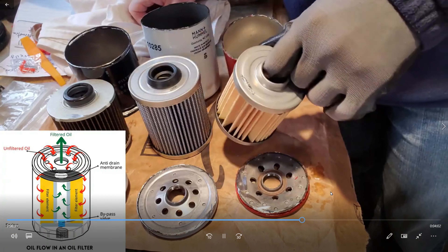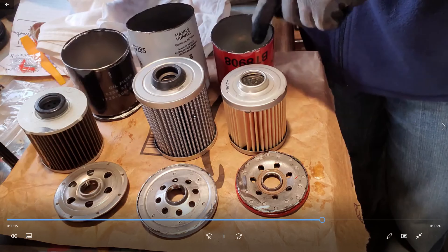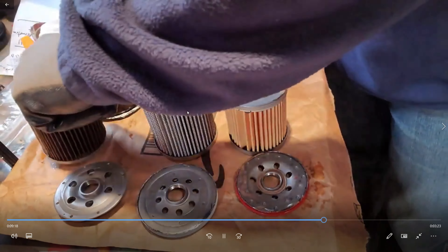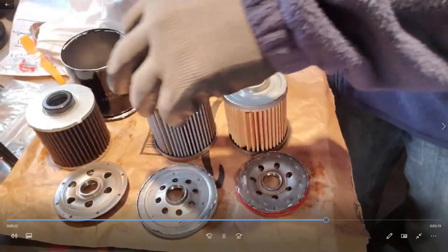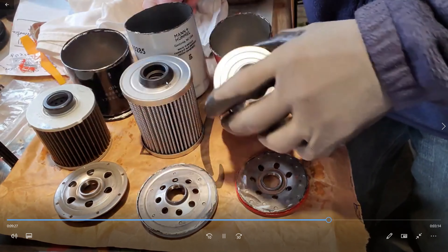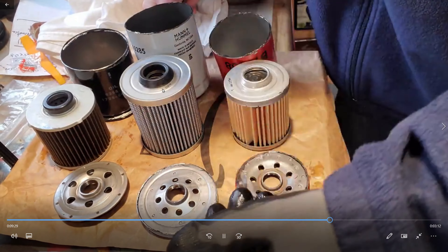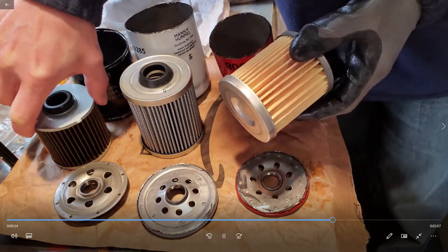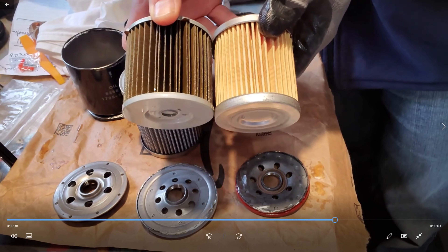I can only assume that's because if a hydraulic filter gets clogged, the consequence is that the hydraulics stop. Whereas the consequence of an engine oil filter getting clogged is that the engine will run without oil and it will blow up. So it's better in a hydraulic situation to not bypass potentially. I'd love to see some comments on what you guys think about that, but that's what I saw when I tested the hydraulic filters.